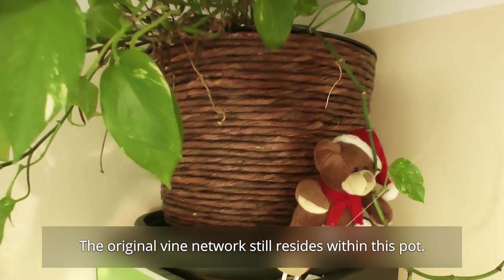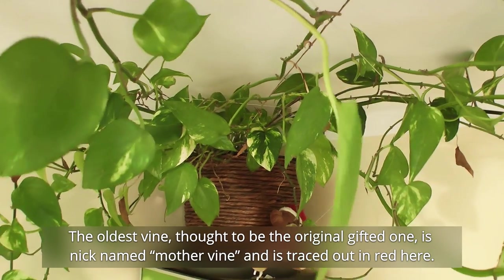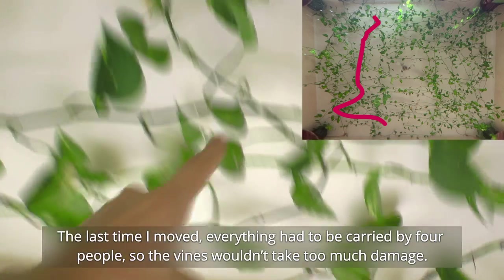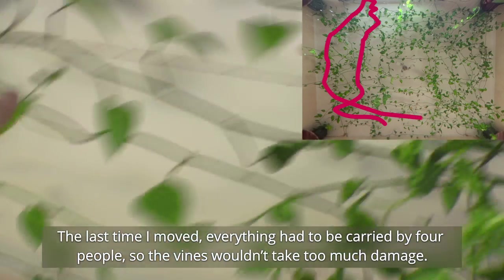The original vine network still resides in its spot. The oldest vine, thought to be the original gifted one, is nicknamed Mother Vine and is traced out in red here — it's easily over 20 meters by now. The last time I moved, everything had to be carried by four people so the vines wouldn't take too much damage.